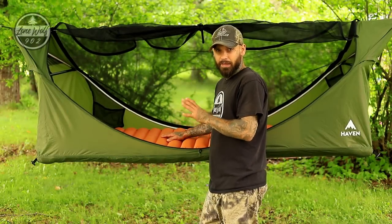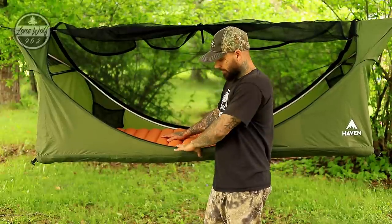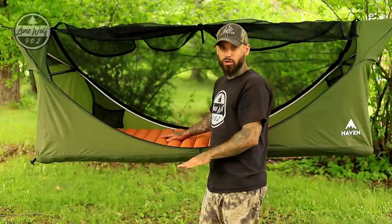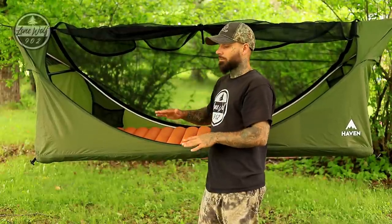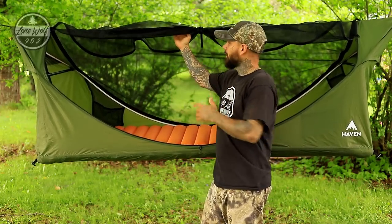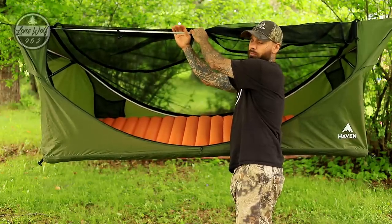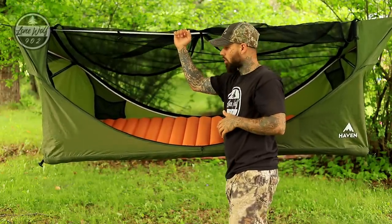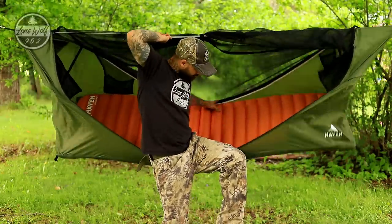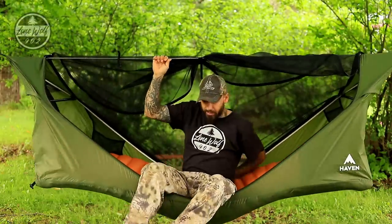Now I'm going to show you how to get in. It is pitched very high and flat, but it will come down once you're inside — and how much sag there is depends on how far apart your trees are. It's easy to get in: hold the top webbing strap, which is very strong, and simply push it under your butt and slide into the hammock.